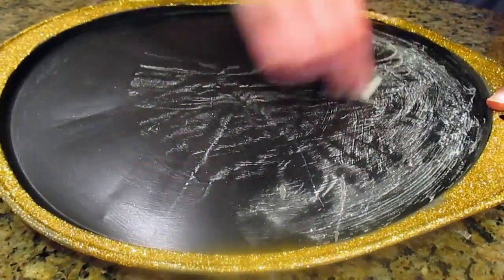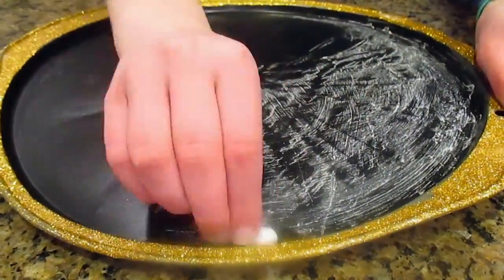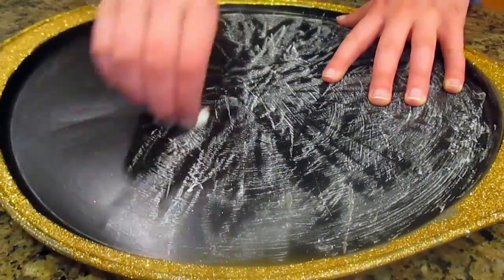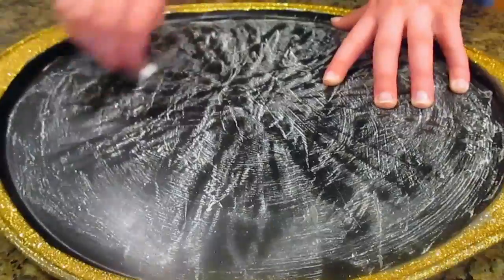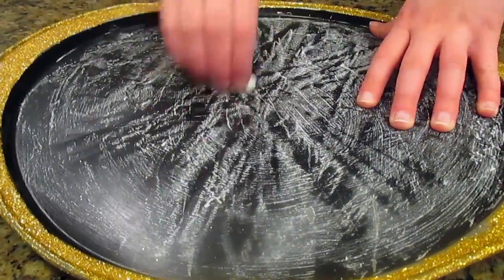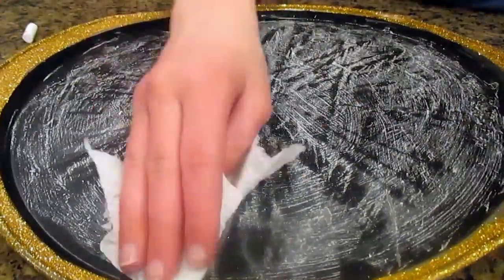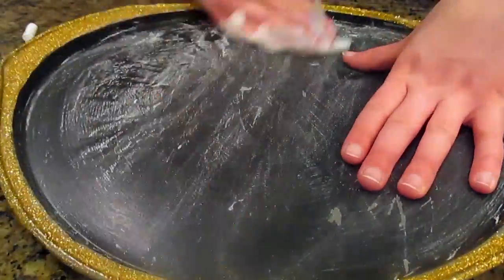Before you write on your chalkboard, you're just going to want to take the side of your chalk and rub it all over the chalkboard. This just conditions the chalkboard and makes it so that the paint doesn't come up when we write on it. Then just go ahead and take your paper towel and wipe it all off, and it is ready to be written on.